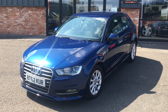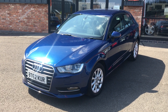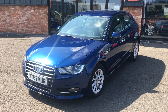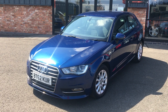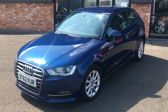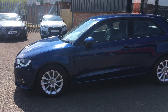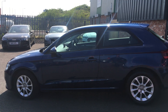Just arrived in stock with ourselves. It has got two keys, full service history, timing belt and water pump replaced at 50,000 miles, and the SD card for the navigation is present as well. Loads of paperwork. Let's quickly show you around the vehicle. As I say, it has just arrived in stock. We'll put it through our own VAG specialist workshop for a full service and a fresh one-year MOT.